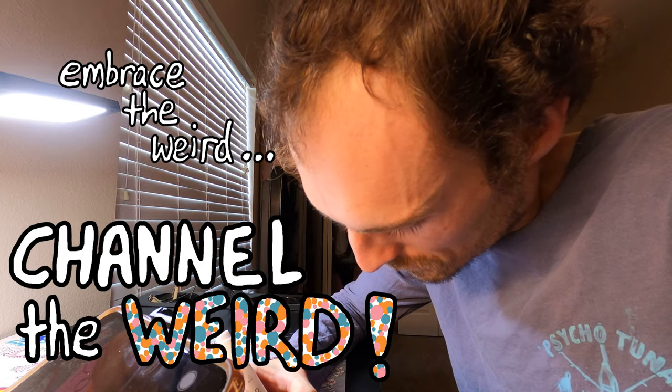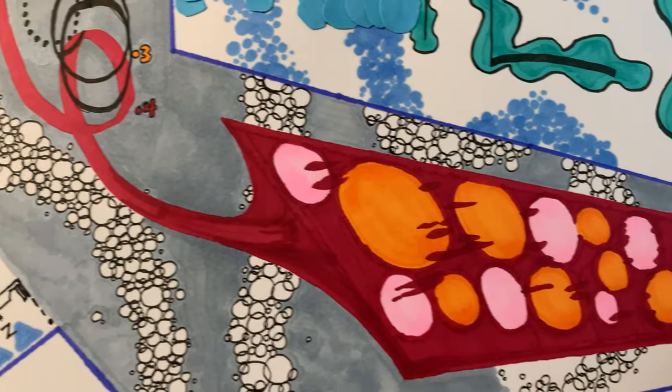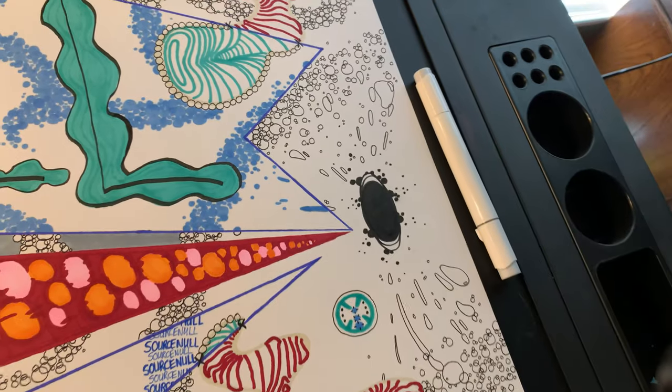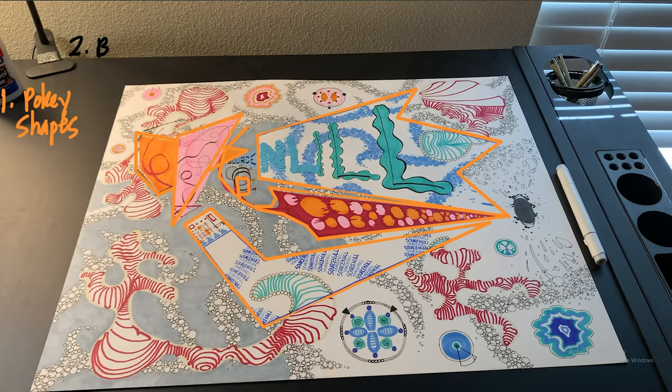Anyway, once I had committed to going full abstract, I realized that I wanted some soft organic shapes to balance out the pointiness of the pokey shapes. Next, I used the size 3 micron pen to draw a black oval, aka the black hole, at the point where the pokey shapes converged.